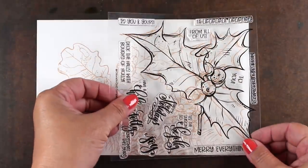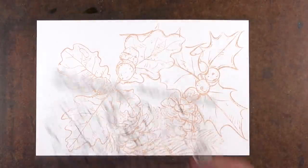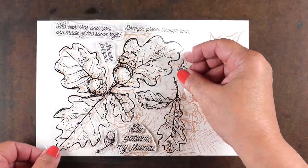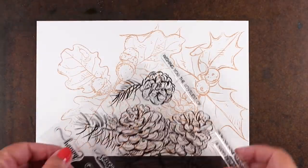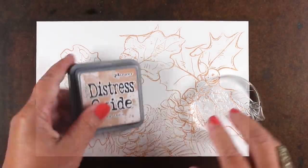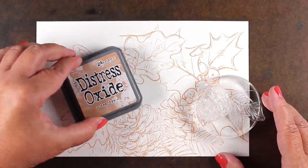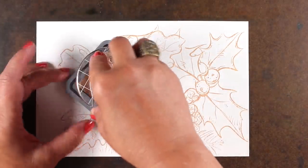These huge stamps really lend themselves to watercolor, so I decided to make one big watercolor background out of all of them together. There are three different sets and they work for both fall and winter, so I thought I'd use them all together. You can see I've laid out the big ones — I'm going to use the smaller ones to fill in — and all of this is stamped in Distress Oxide ink, and I'll show you the magic of that shortly.